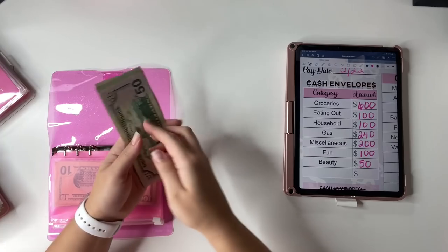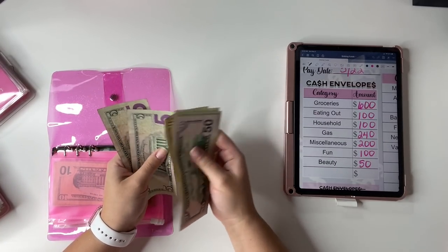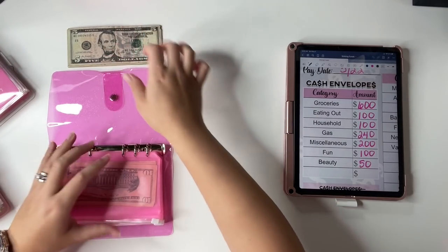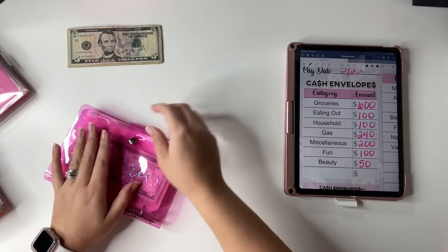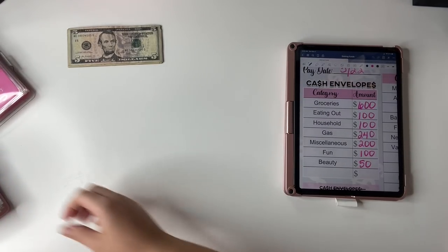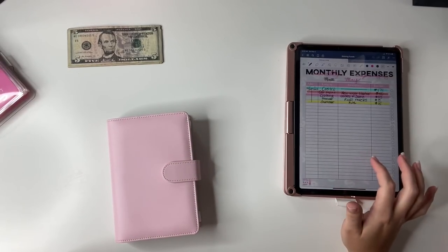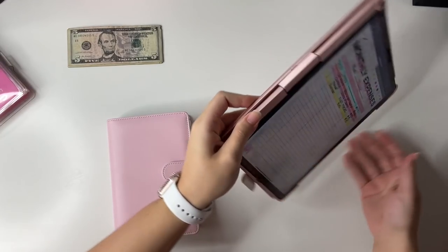Let me double check — this is $150 for groceries. So $50, $70, $90, $110, $130, $140, $145, $150. Like I said, I'll go ahead and pay myself that back, and these will get put away until next week. Now let's look at the monthly expenses. Let me turn this so you can see it better. I already showed you paying myself back with the Father's Day sinking fund, and that worked out nicely.